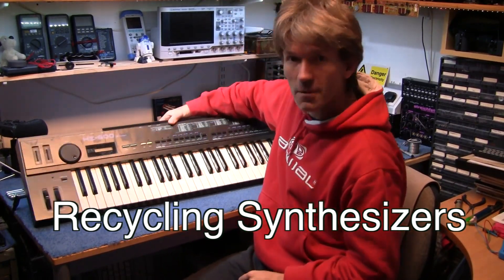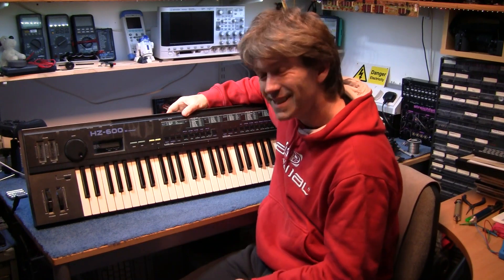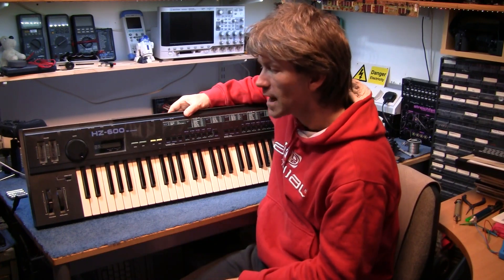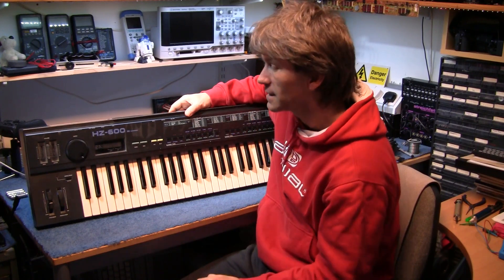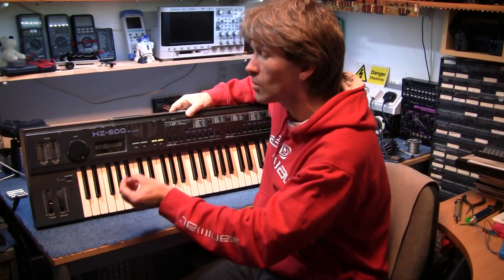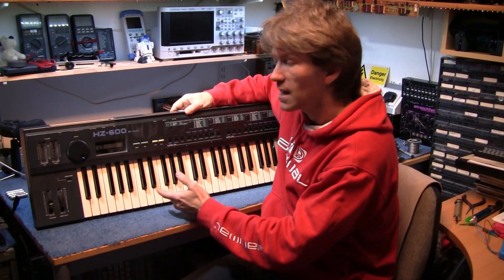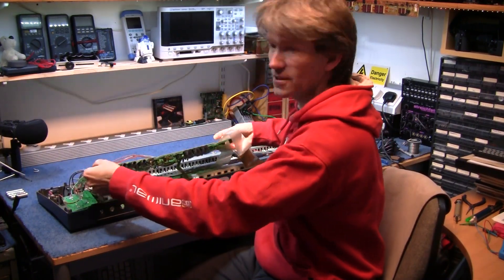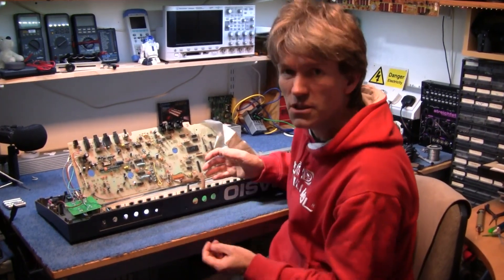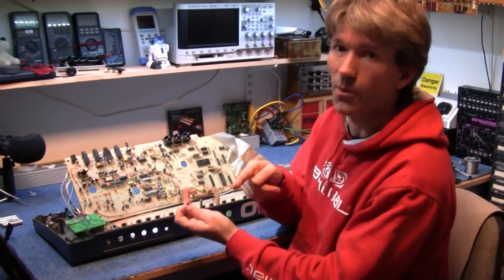Hello, today I am not going to repair a synthesizer. I'm not going to open it up and show you how it all works, and I'm not even going to make any sounds from it. The reason for that is I picked this up off the car boot sale really cheap, and I've had the back off and had a quick look around. One of the transistors just fell out of the back and there's a few other components missing. So this basically is a tear down and not put back together video.